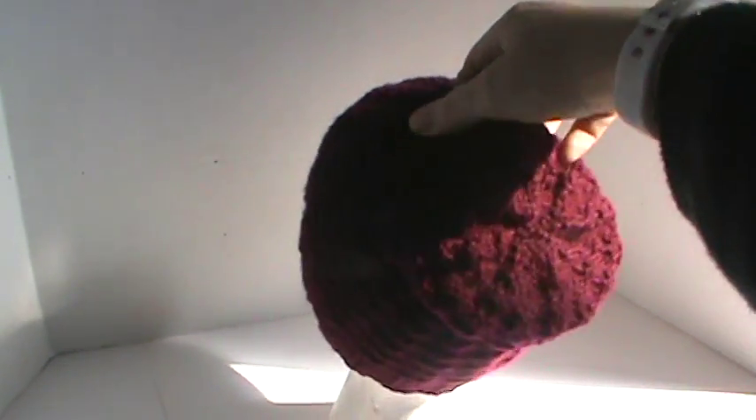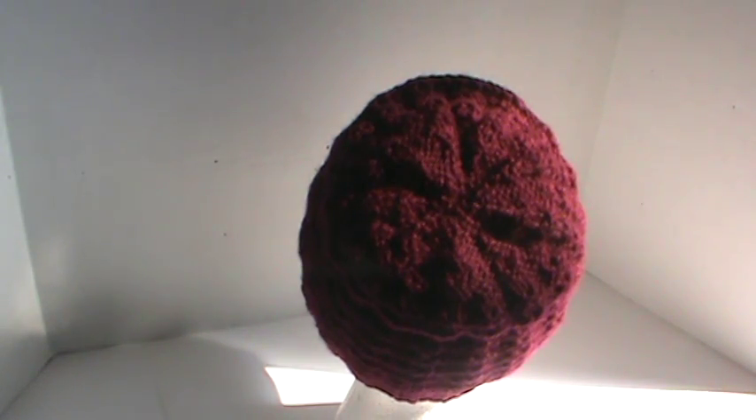I really do like how it looks, and I'll show you the back. And let me see if I can get it flat for you so you can see the crown with the decreases and stuff.